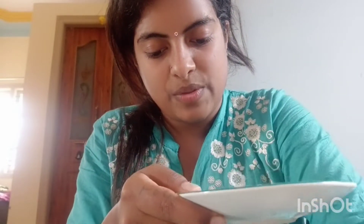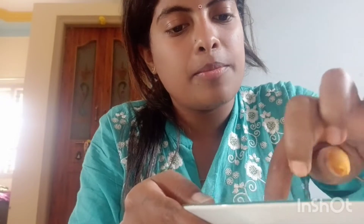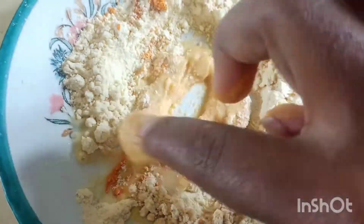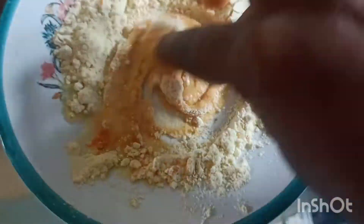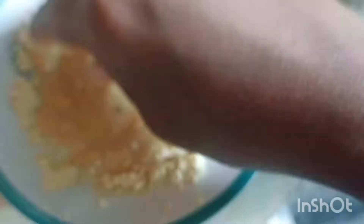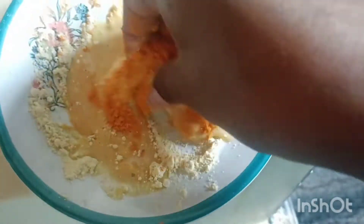I am going to make a paste. The paste has been made in this place. So you can put it in the place, mix it together. Mix it in two minutes.